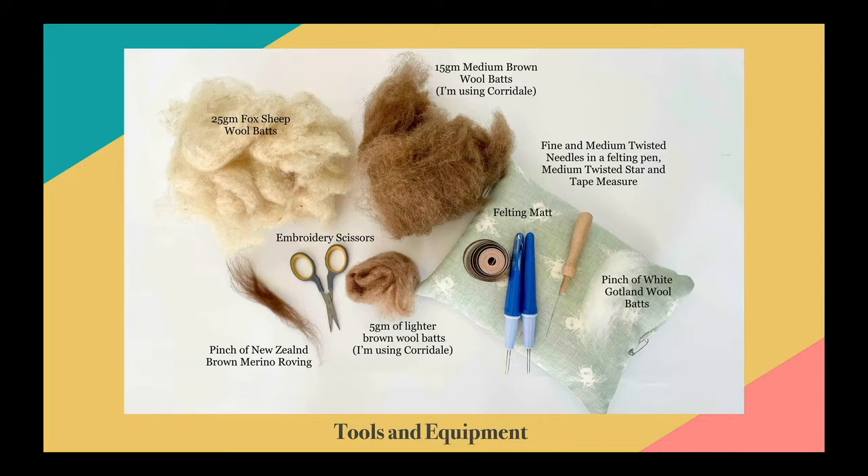You'll also need a tape measure, your felting mat, a pinch of white Gotland wool bats, and 5 grams of a lighter brown wool — lighter than the brown you're using for the spines of your hedgehog. I'm using a Corriedale for that as well, but you can use whichever brown wool bats you want. You'll also need embroidery scissors and a pinch of brown New Zealand merino roving.